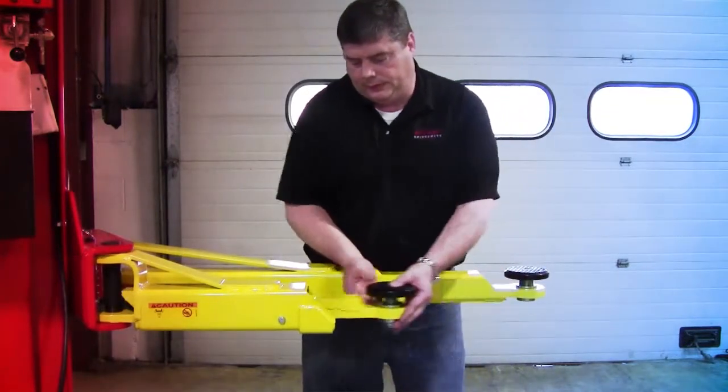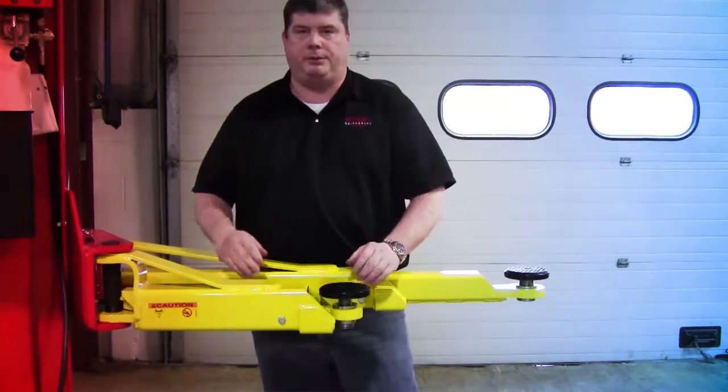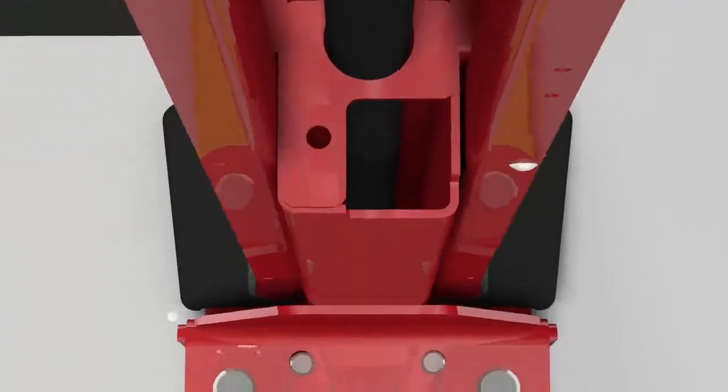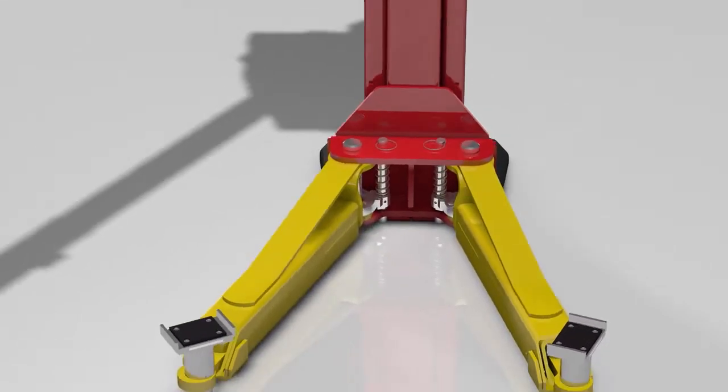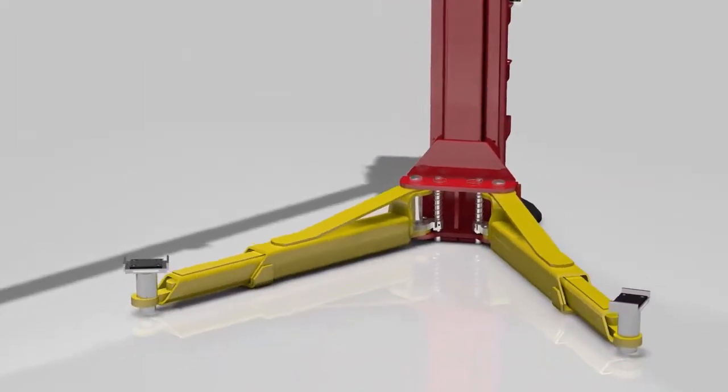And when it's all the way in, this design allows for maximum retraction. If you buy the symmetrical version of SBOA10RA or TA, it comes with three-stage arms on the front and the rear.